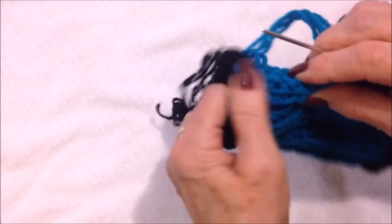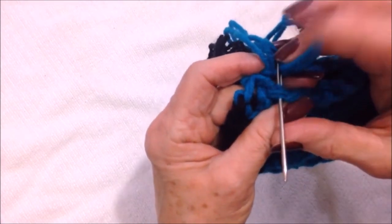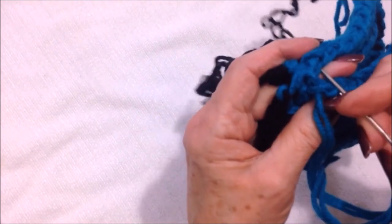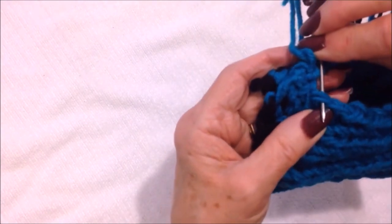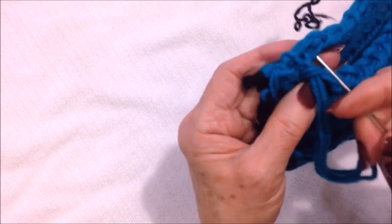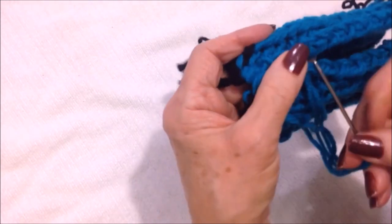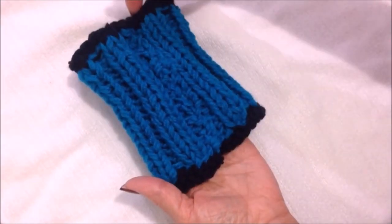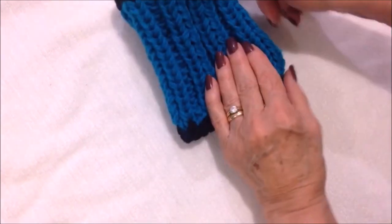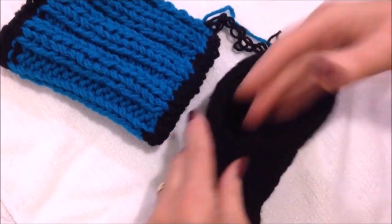I'll do that all the way down — come directly across into that stitch, then go on the other side and through that stitch. Just find the next stitch on this side, then the next stitch on the other side, and sew all the way down. I connected the back seam and the black sections. This is going to fit on the slipper like this with that as the back seam.